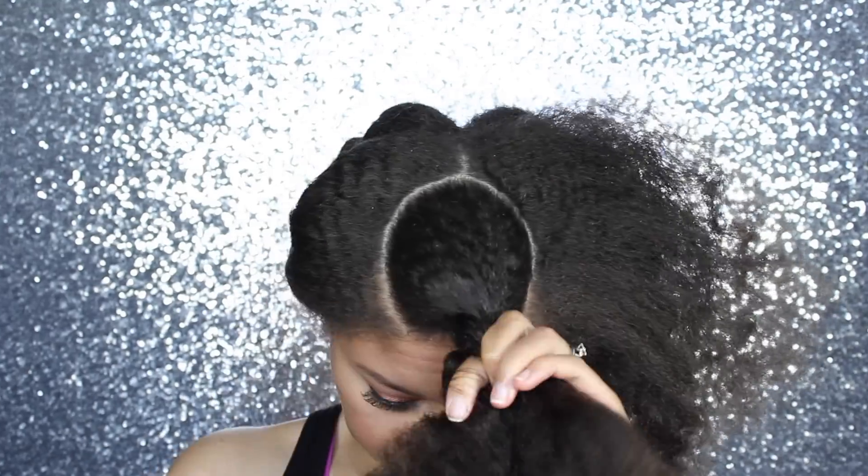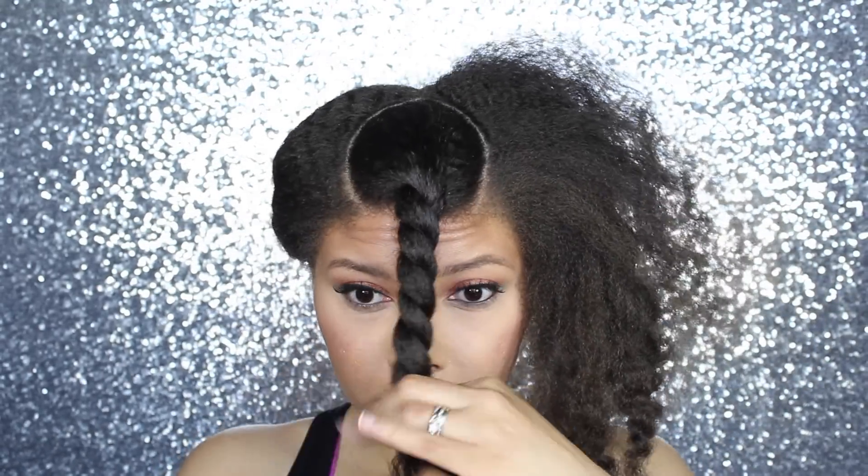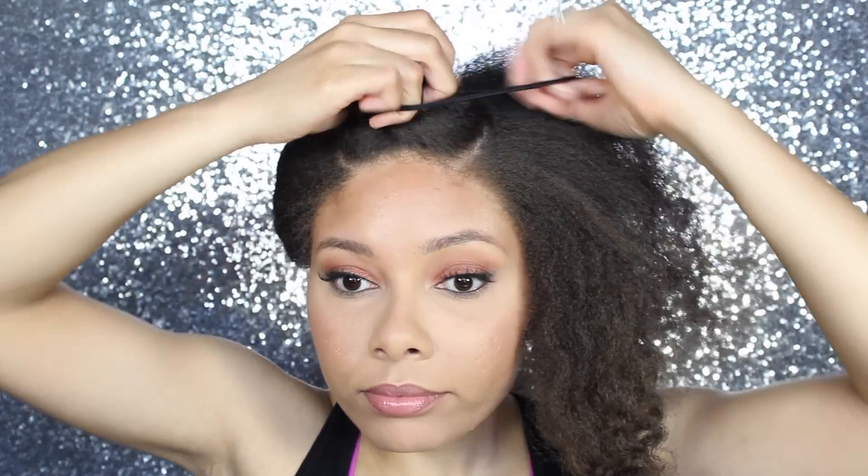Now you just want to twist up this middle section to get the hair out of the way. I know my parts weren't perfect on both sides — that's why I made the face.